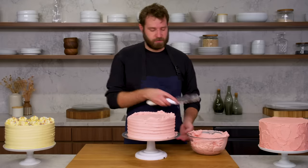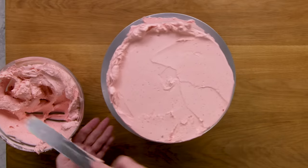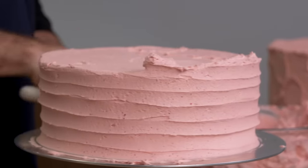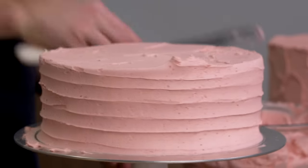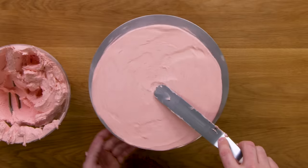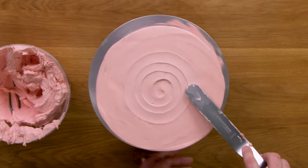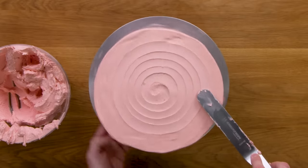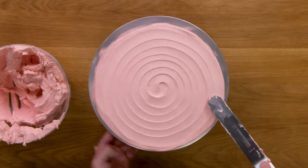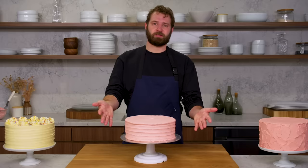Then you're just going to finish off the top as usual, nice and flat and even. You can do the same exact thing but just on the top — go all the way around in a spiral on the top of the cake. And that is a horizontal texture with a spiral on top.